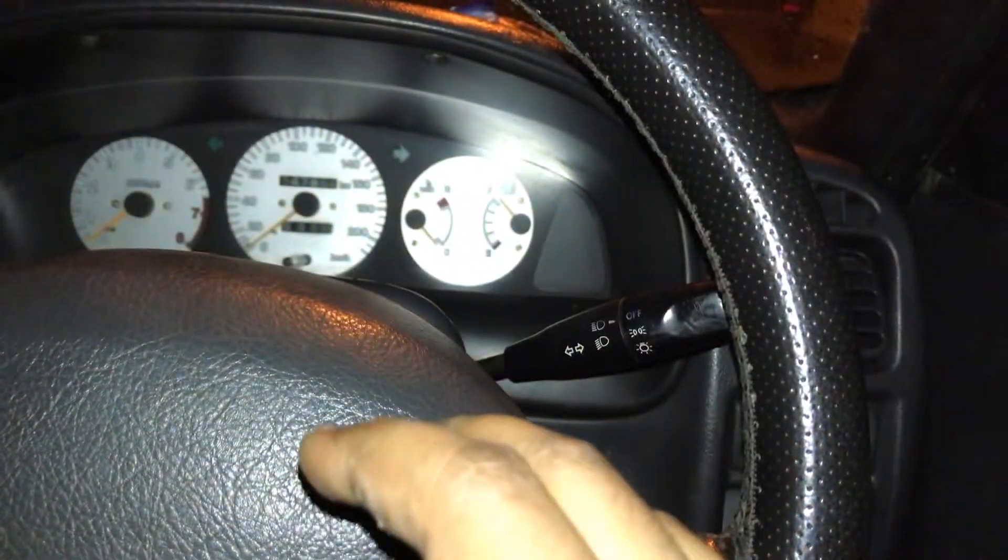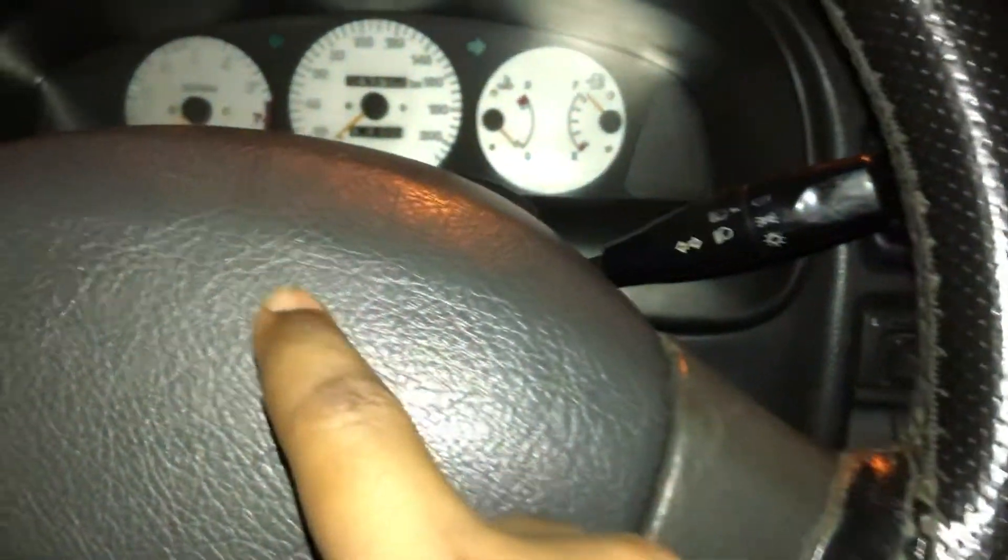In this video, I just want to show you how to open the cover of the steering wheel.